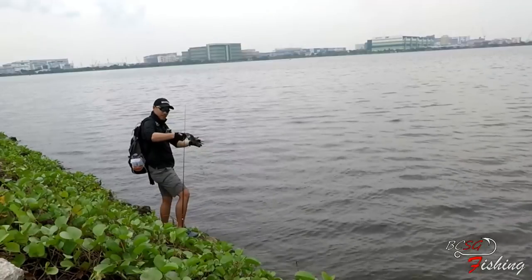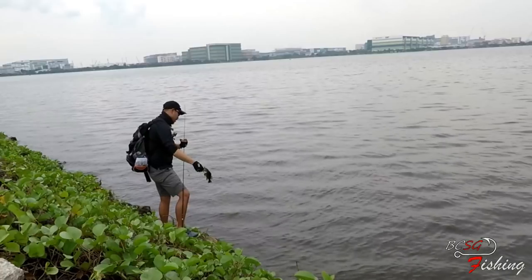Let me see if I can get that for the camera — switch of the day, and there we go.